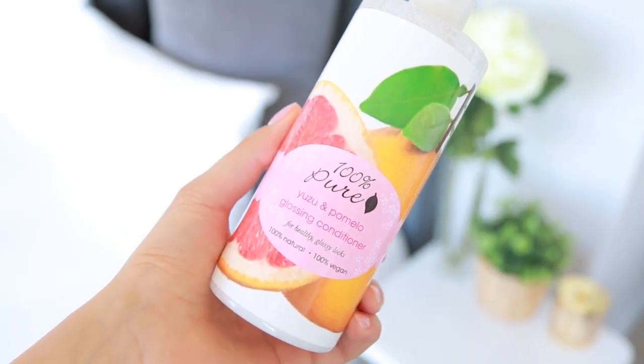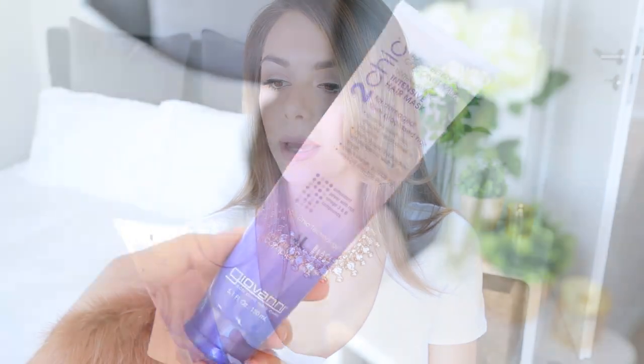Moving on to conditioners — again, I have some more natural ones and some more conventional ones. From 100% Pure, this is the Yuzu and Pomelo Glossing Conditioner — this is my second bottle, it's really good. I used it when my hair was just my natural color and it gave me a really pretty sheen. The ingredients are amazing, so I would highly recommend it. Another great one is by Giovanni — the Blackberry and Coconut Milk Ultra Repair Intensive Hair Mask. It's for damaged and over-processed hair, so it could be a good natural option for color-treated hair. And it smells so good — so beachy, fruity, and luscious.